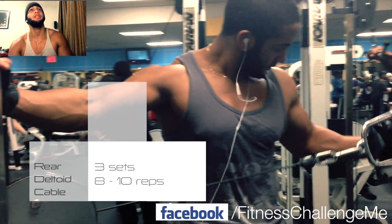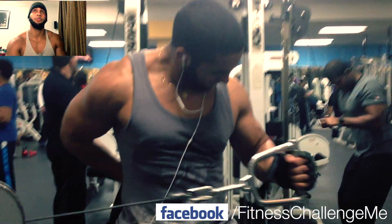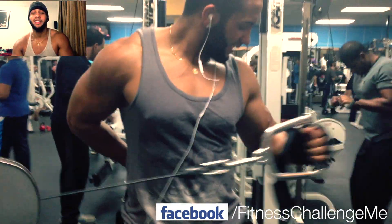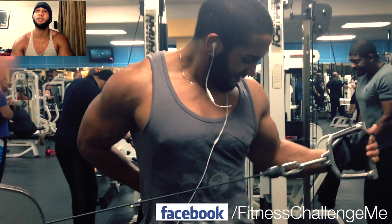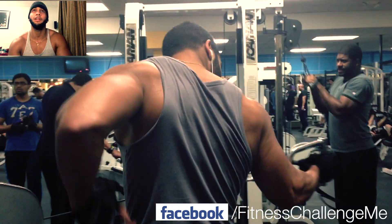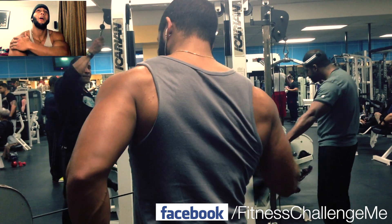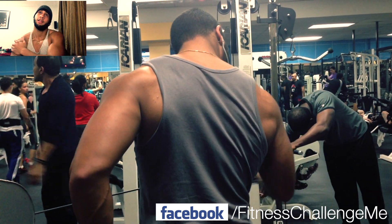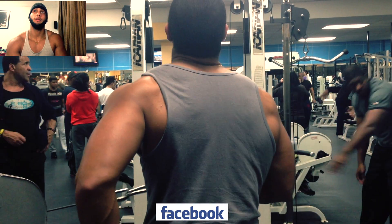And this is the last one that we did — a rear deltoid cable rotation. I don't know if any of you guys have done this before, but this exercise is freaking good for your rear delts. I actually saw somebody doing it on YouTube — I forgot his name, but I'll give you the link if I find them again. This stuff just burns in your rear delts. It's working for me, so I'll keep doing it.